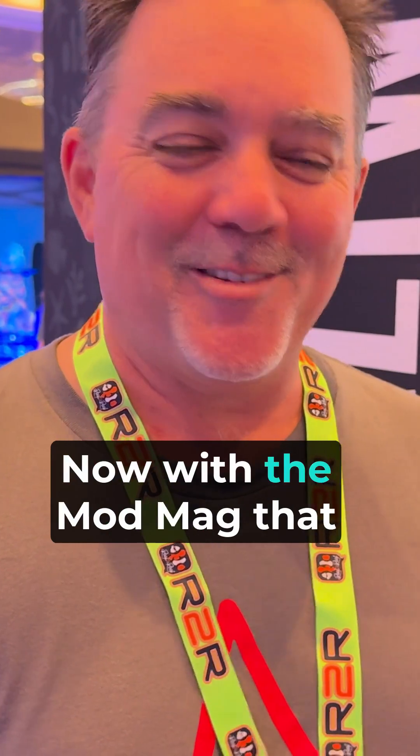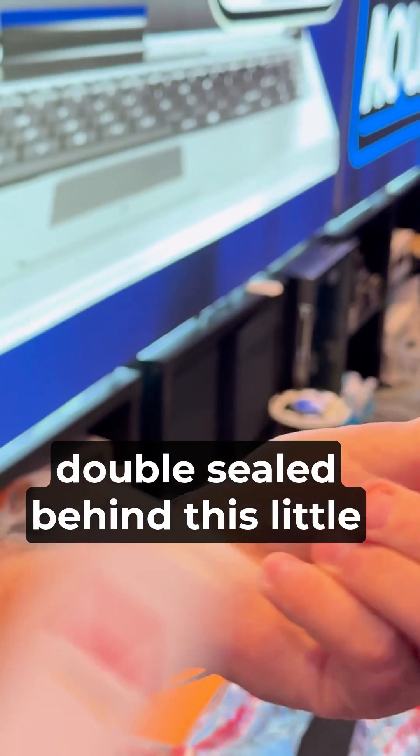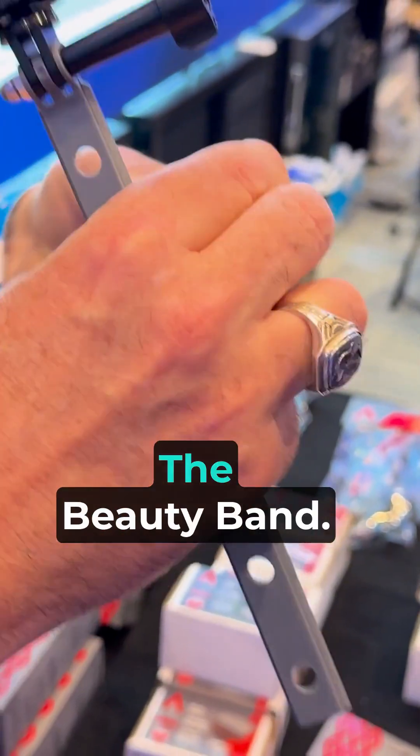There's a solution now with the Mod Mag that we've put together, which does not have any glue. It's completely sealed — double sealed — behind this little red band that you see here. Very powerful. If I can pull off what Ken calls the beauty band... the beauty band. You've got a name for everything.